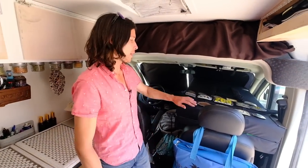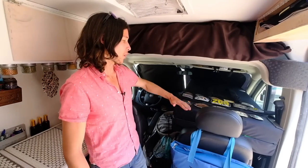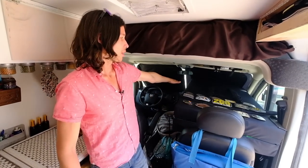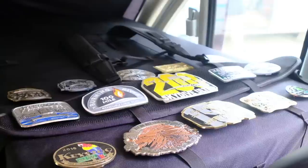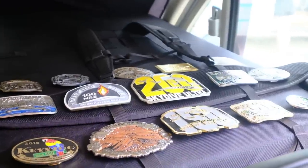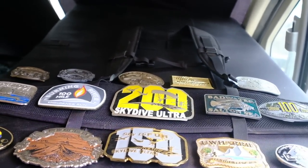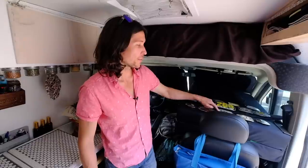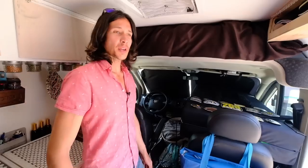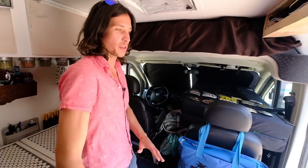This is the front of the van. Right now we have the crash pad — used for bouldering and rock climbing — forming a shelf from the passenger seat to the dashboard. On top I have the 100-mile belt buckles I earned from ultra marathon races. The ultra running really helped get us into nomadic living and van life. Each buckle represents a 100-mile race finish; this one is a 150-miler and this one is a 200-miler.